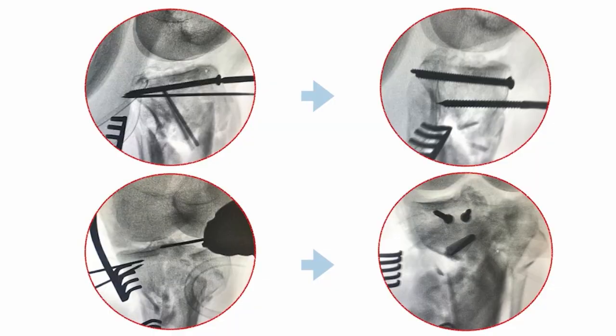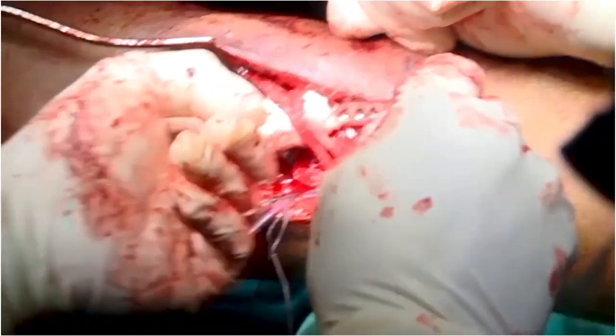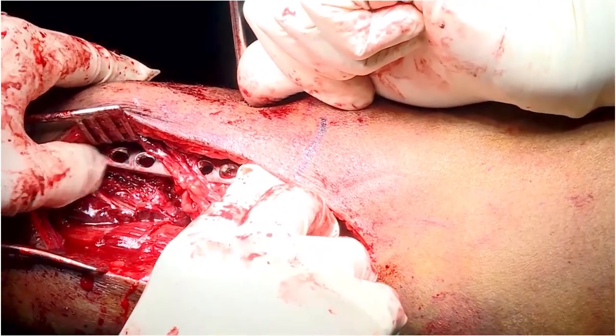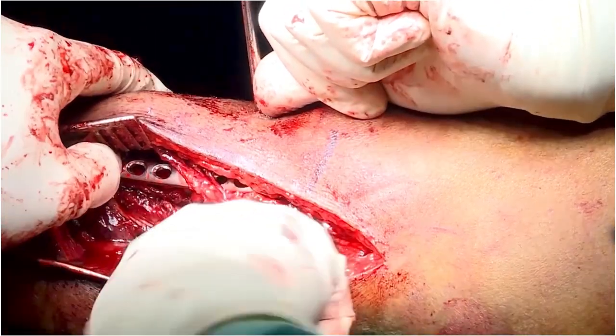A C-arm image from anterior to posterior, placed more distally, confirms correction of the sagittal plane deformity and holds reduction in place. Once reduction is performed, the first plate we place is the medial column plate.